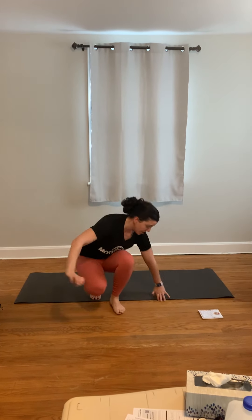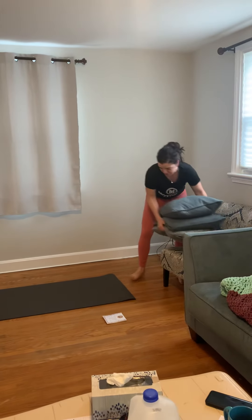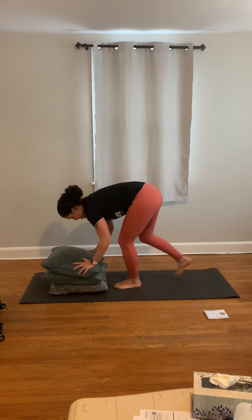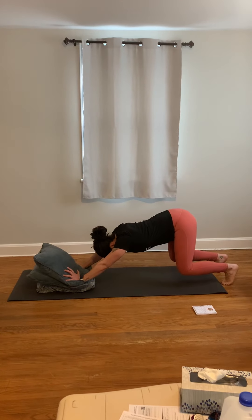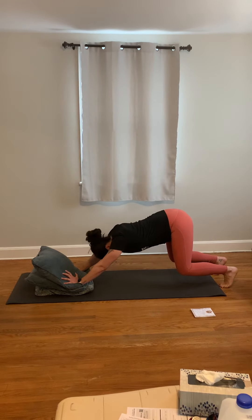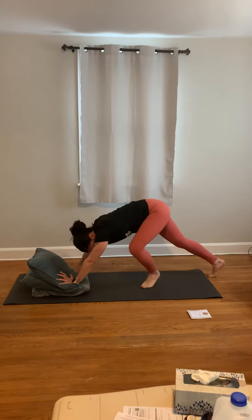And then we have our bear crawl hold with the med ball or the cushions or your pillows. You're going to come down, hold on to the cushions or the med ball, come down into a bear crawl, and hold — just like that. Shoulders are out, your hands are out past your shoulders, and you'll hold there.